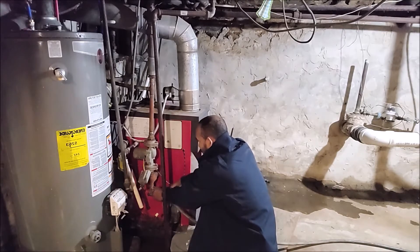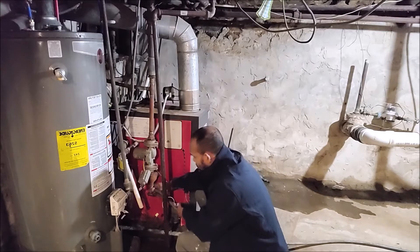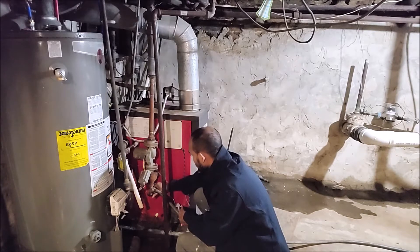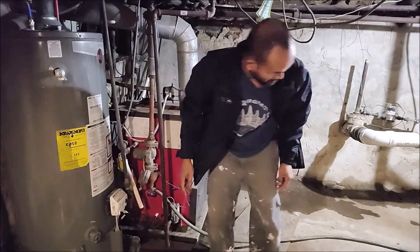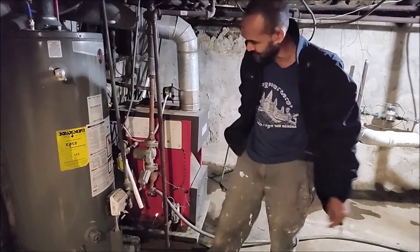First, I've got to drain the water out from the system. There's a lot of water in the system, so make sure you drain it out.